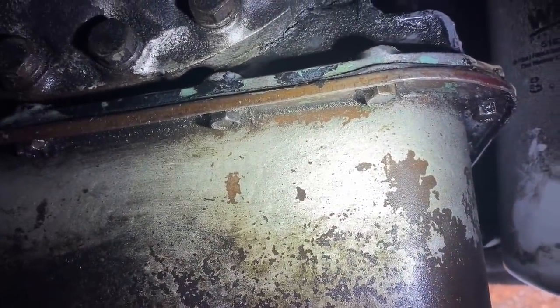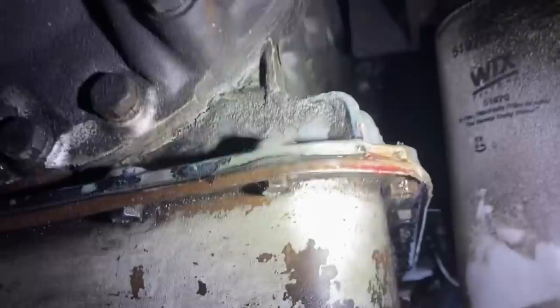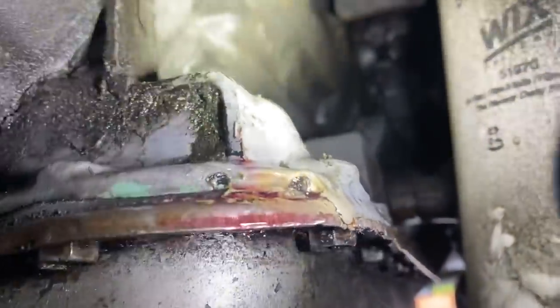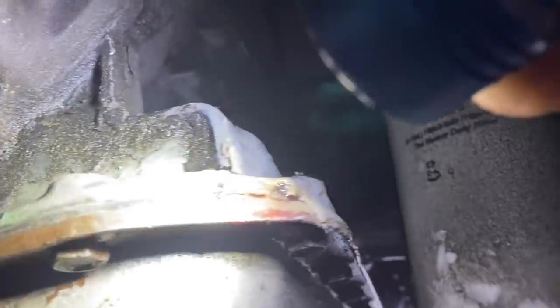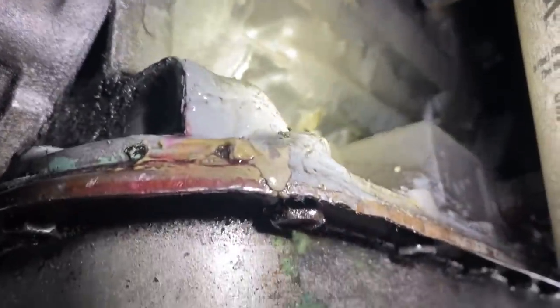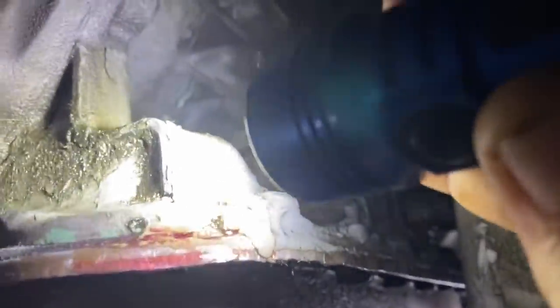I was just getting ready to replace the transmission pan gasket, thinking that's where it was leaking. But then I really got involved and looked up here — it's all JB welded together. The corner of this has broken and it's been JB welded back together. And that's the actual casting of the transmission, not the pan. I'm going to do my best to clean it all up and see what we can do. It's coming from above — it's leaking above the pan, not at the pan. It's wet up here.